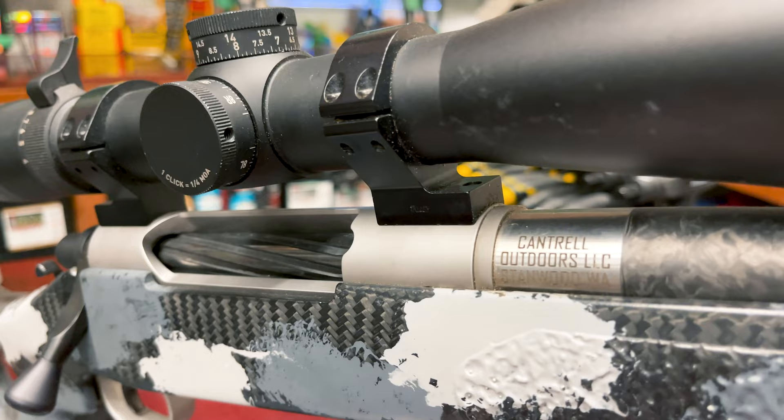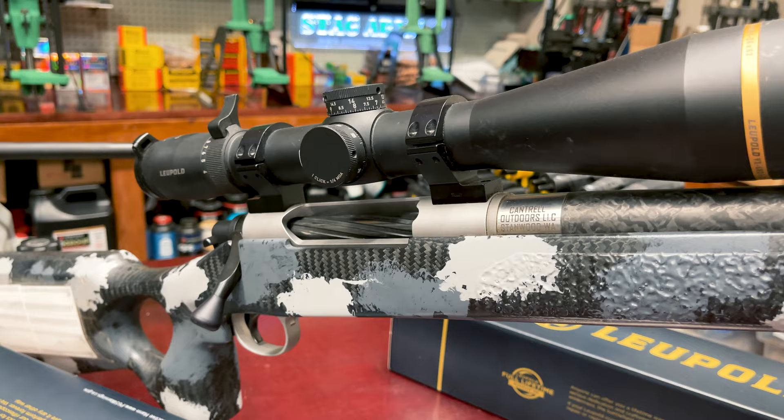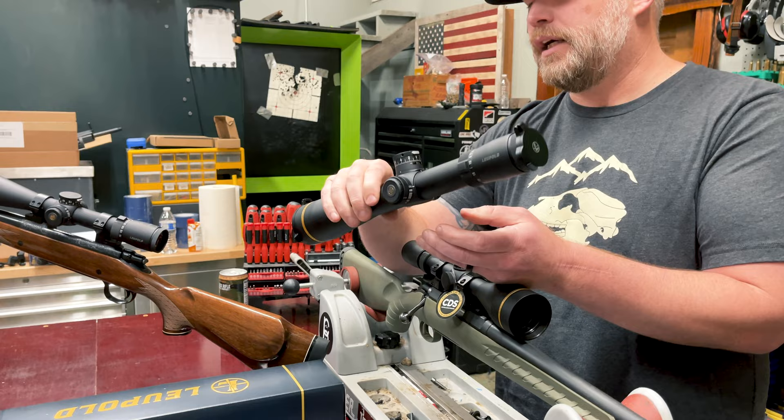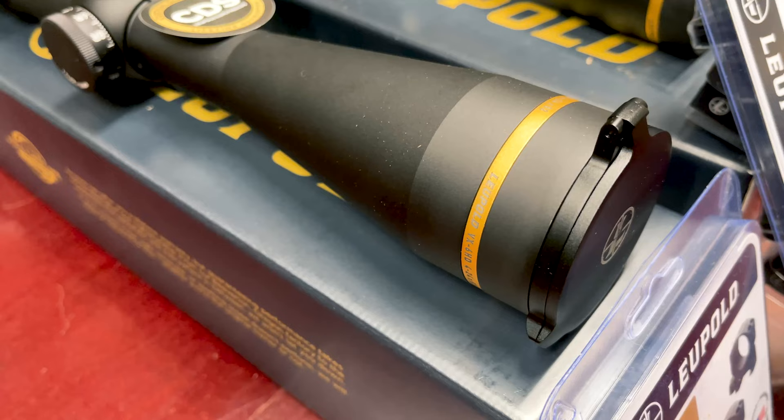It also helps with the parallax on the side. If you'll notice on this one, the buttons are slightly different on the side — that's a solid aluminum cap there, but this one actually depresses and you put a battery in here. It has a lighted reticle as well, which is really, really nice.